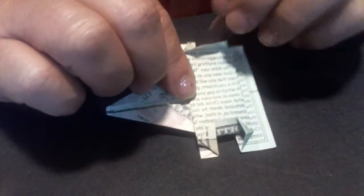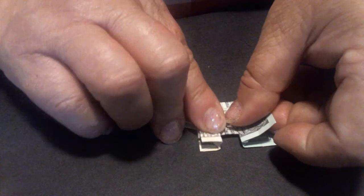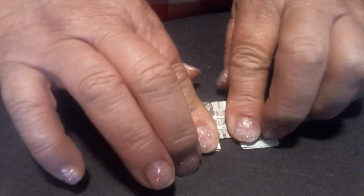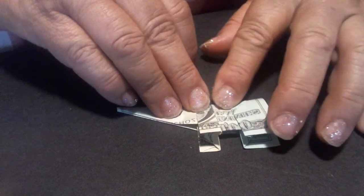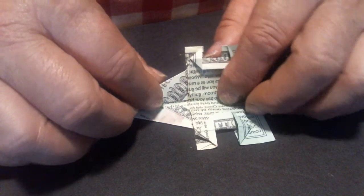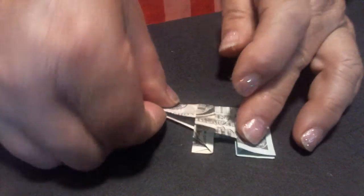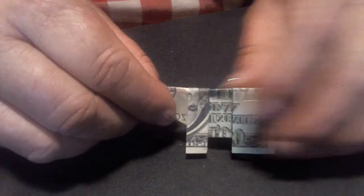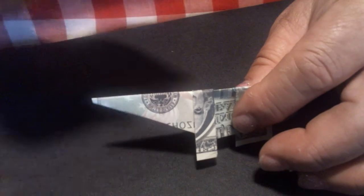Now what you're going to want to do is take this side and fold it right on the crease to the other side, making sure that it's straight with the other side. There's your trunk. There's your body. It was like this, and all you did was fold the whole thing down the middle. Now that you've got the legs made — when we stand him up, you can see where the legs are. You can see where the trunk is. So you know we're getting close.